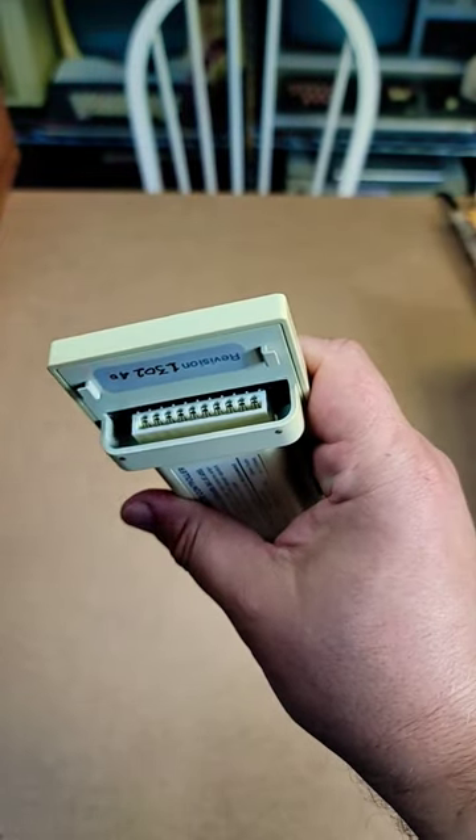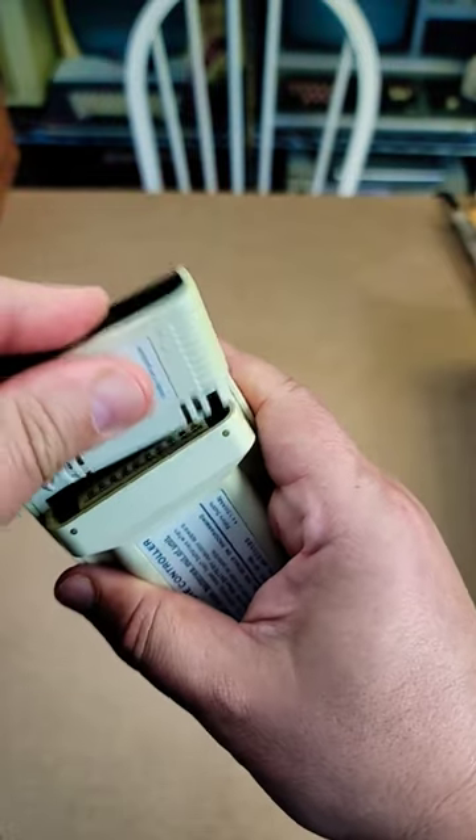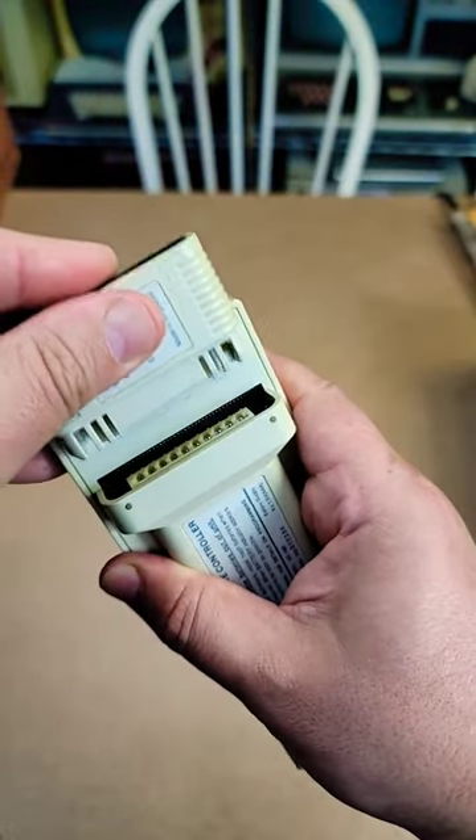There's actually an RS-232 adapter that plugs in here and then hooks up to a DOS PC, and you can reprogram it. And that is what I'm...